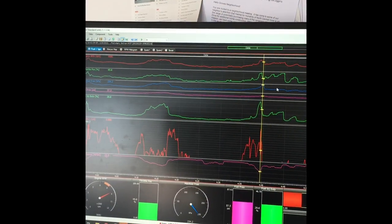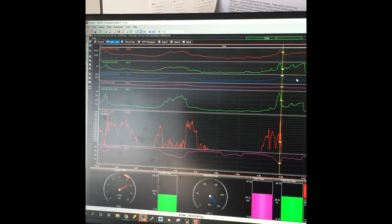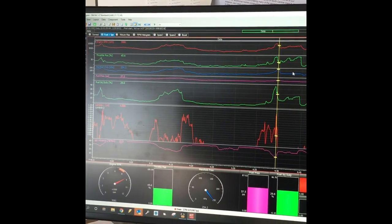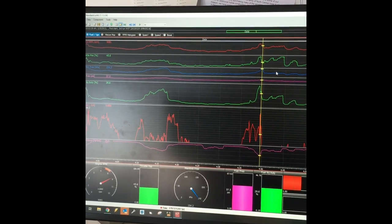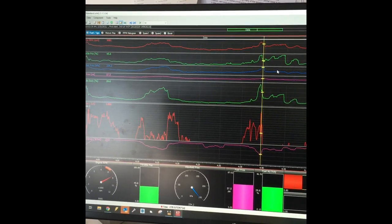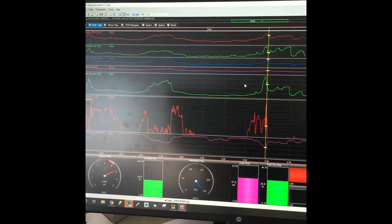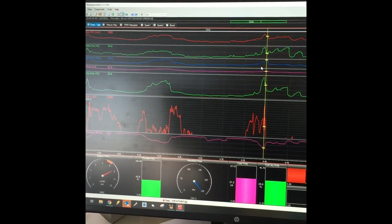Just going over some of the datalogs here back in the office. I actually blew the charge tube off the sled, so I need to hook that back up, but no big deal. I'm looking at my first wide open throttle pull - the red line is RPM, the green line is throttle position, and the blue line is manifold pressure, which is my boost.